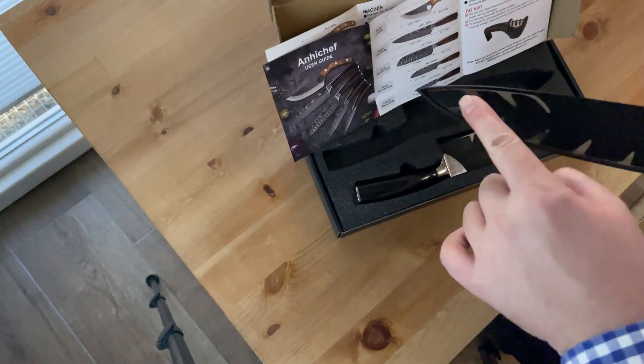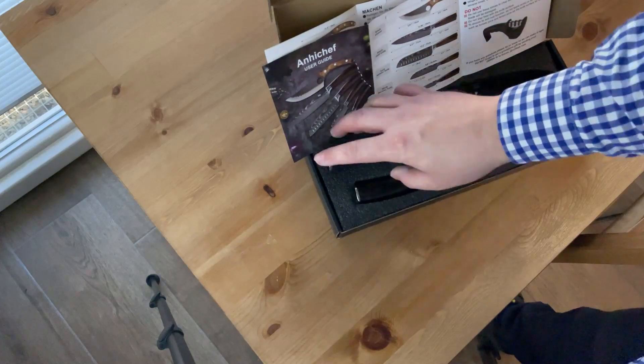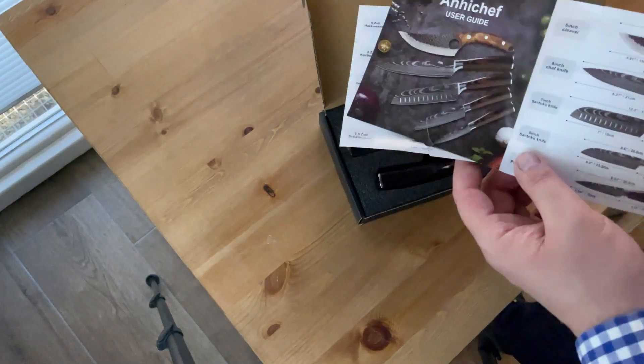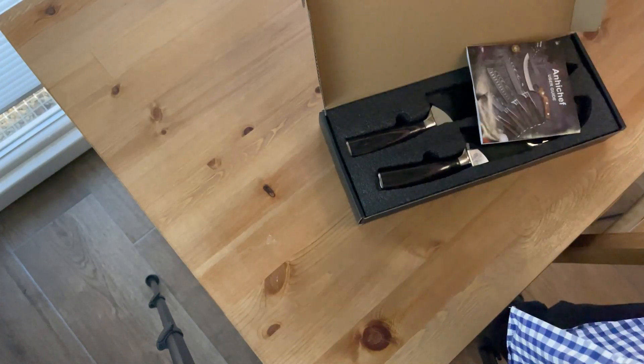That's why the chef's knife blade is reinforced in three different parts — the tip, the heel, and the lower section. The knife experts out there might have a heart attack hearing me, but hey, I'm an amateur chef and I don't consider myself an expert on knives. But I do think I'm gonna like this. Bye!